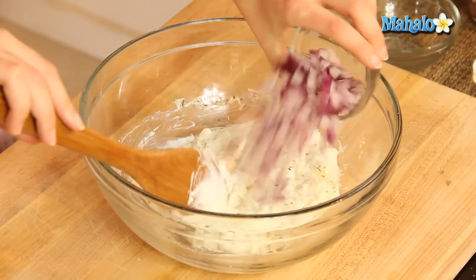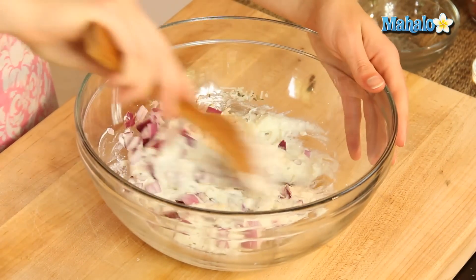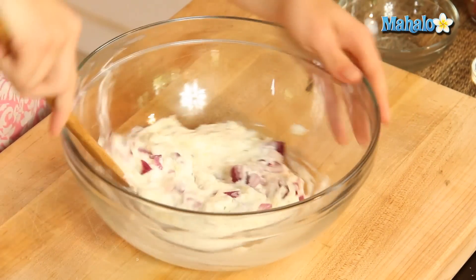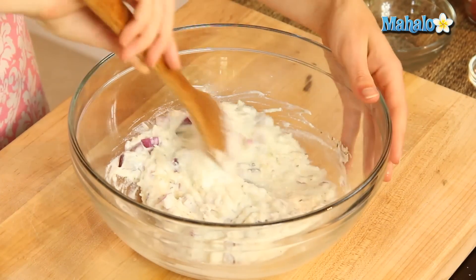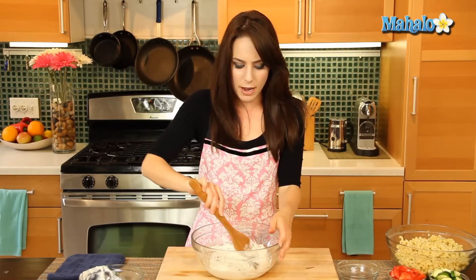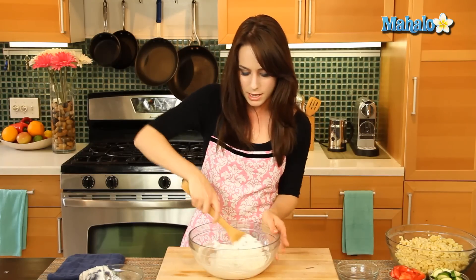And the last step for this is the onion. Mix this all together. Look how gorgeous that looks. I used a red onion because I like it raw — I think a red onion has a little bit of a sweet or mild flavor. It's my favorite raw onion, but you can use whatever type of onion that you like.